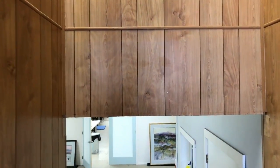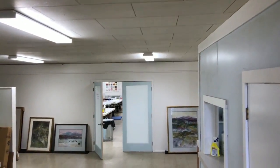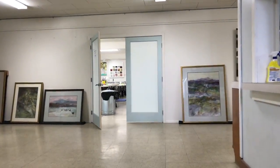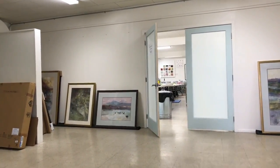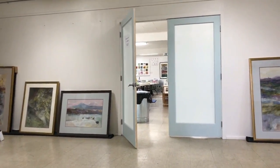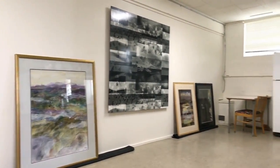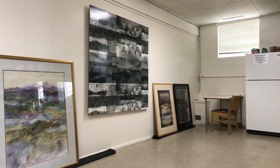Hello everybody! You can probably hear the noise out there. I have a three-day studio tour, and I thought I would just give you a quick tour of my studio. I've tried to organize things the best I could, and on the outside of my studio I brought out some older work, just because I had it in storage.